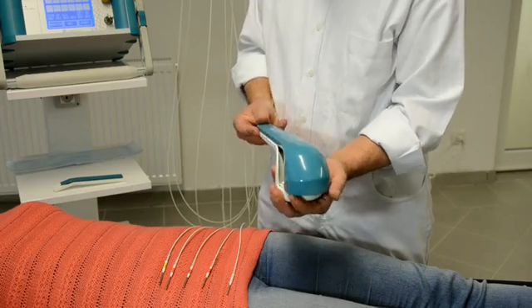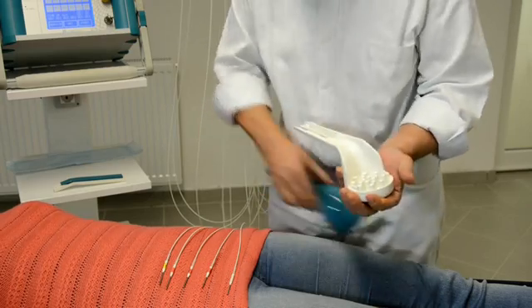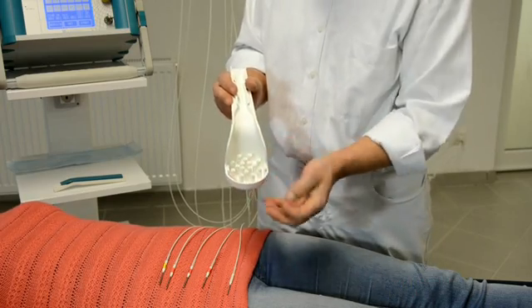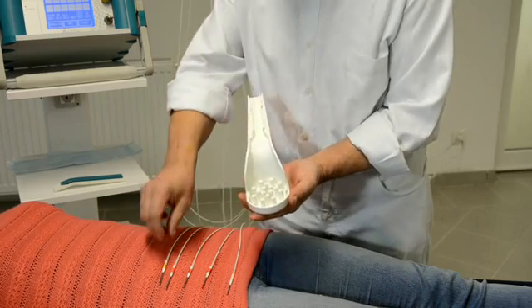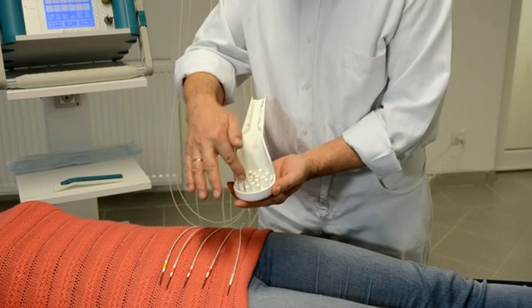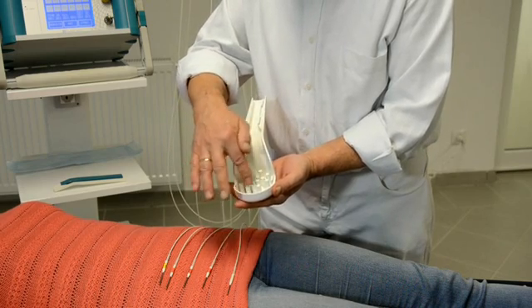The laser shower consists of two parts: an upper part and a lower part. In the lower part we have different holes — up to 16 in total — where I can insert the laser needles.